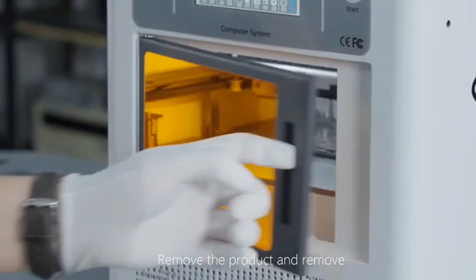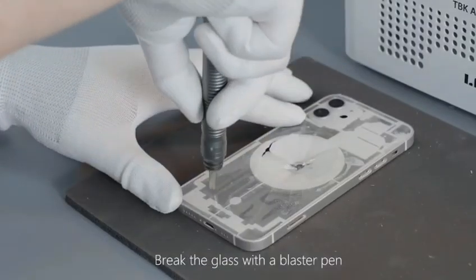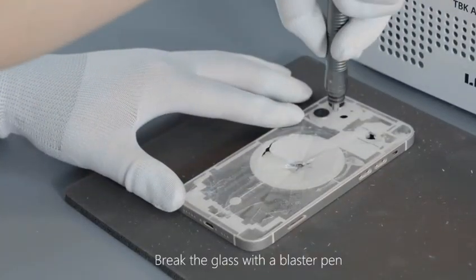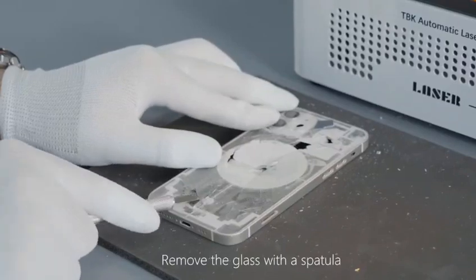Remove the product and remove the protective casing. Break the gloss with a blaster pin, then remove the gloss with a spatula.